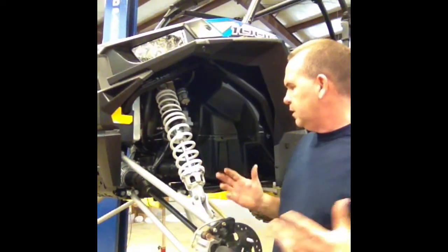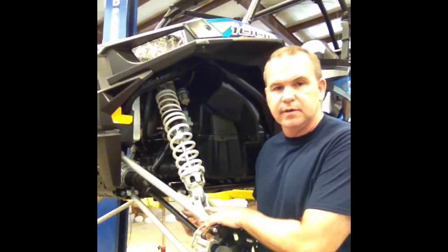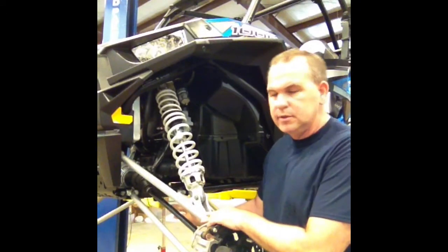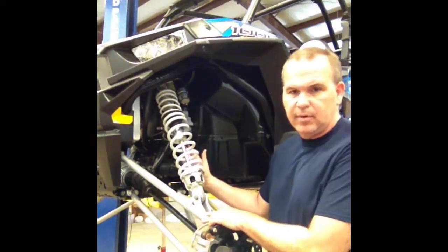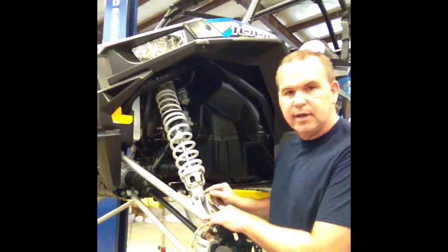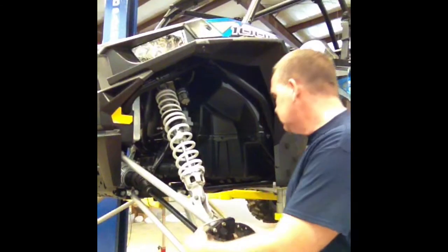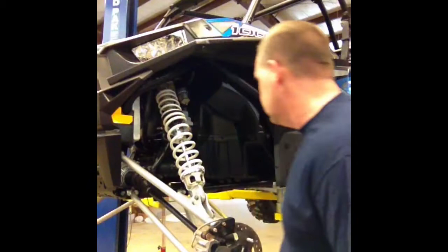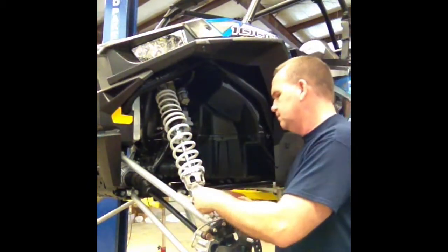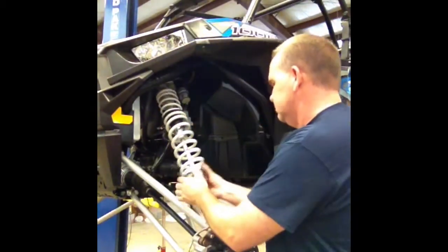The first thing I'm going to do is one arm at a time. I'm not taking both off the vehicle at the same time. I'm going to take the lower off first, get it all installed back, and then take the top arm off. But first I'm going to take the bottom of the shock loose. One good thing about this is it's 15mm on all of these, so it works out well. I've got our shock loose.